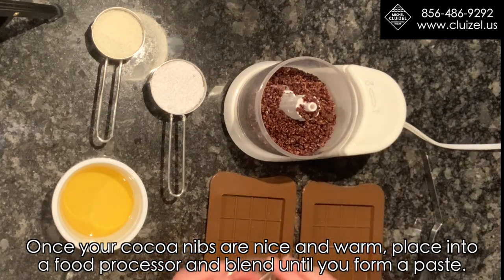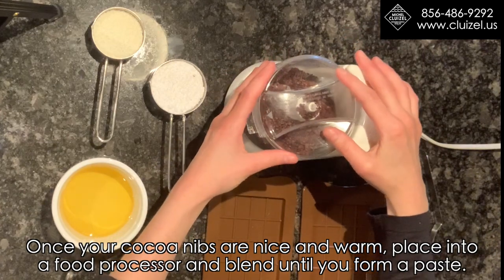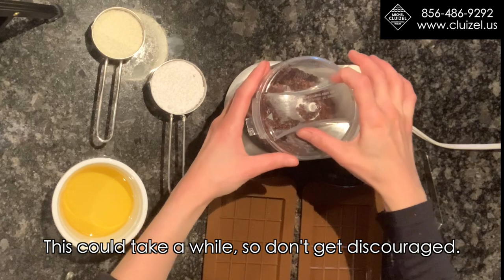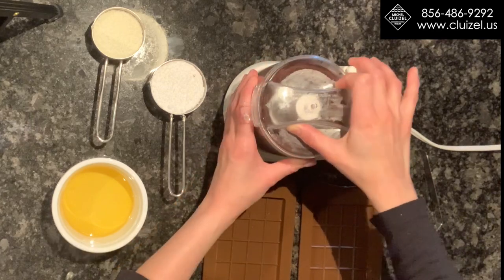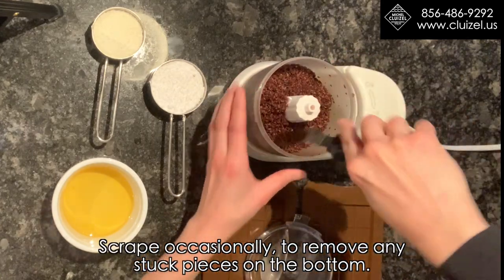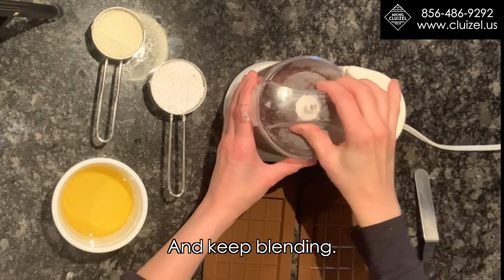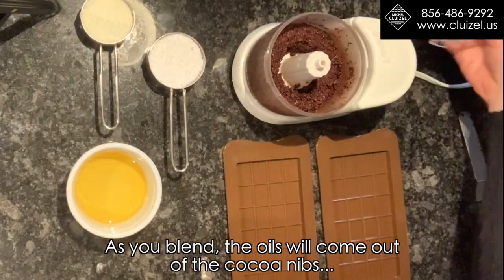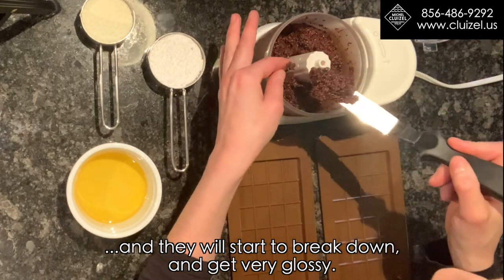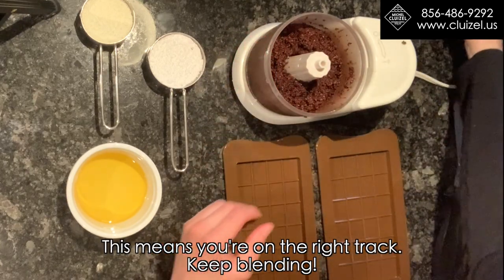Once your cocoa nibs are nice and warm, place them in a food processor and blend until you form a paste. This could take a while, so don't get discouraged. Scrape occasionally to remove any stuck pieces on the bottom and keep blending. As you blend, the oils will come out of the cocoa nibs and they will start to break down and get very glossy. This means you're on the right track — keep blending!